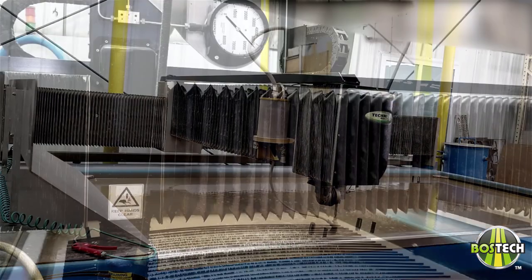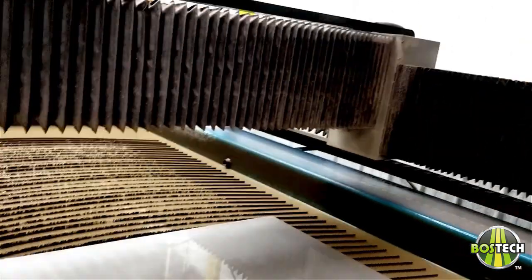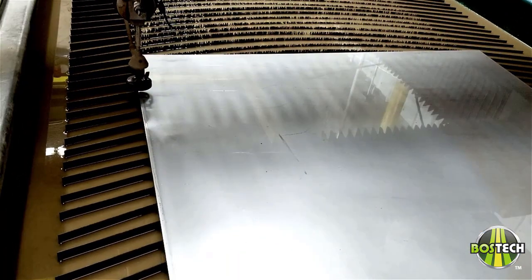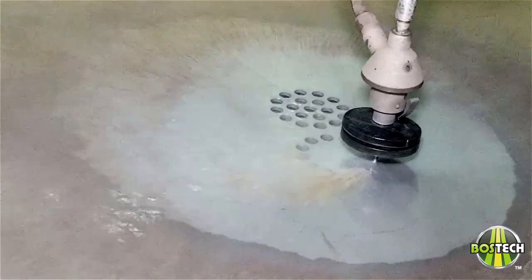This is then converted into CAD drawings and machine info files to be inputted to the relevant machinery — in this case our in-house water jet. Custom plates and pieces are then cut out with high pressure water and abrasives.